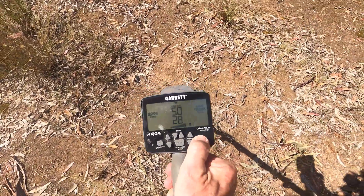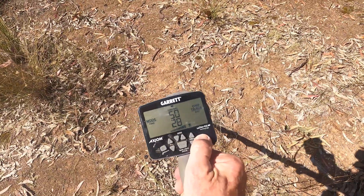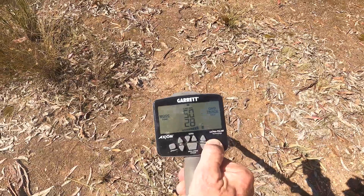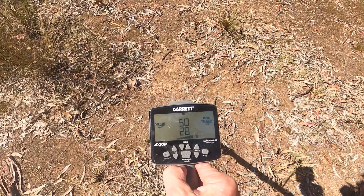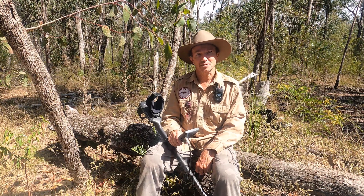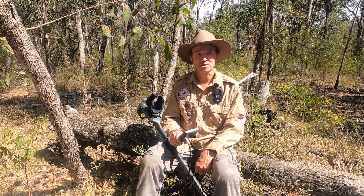Now if I ground balance again, see your lower channel has changed to 28. But now I'm back out of the ground balance window system — it's set to zero and it's set to the bit of ground where the coil is looking now. Well, I hope you found that helpful. The Garrett Axiom ground balance window system. Happy fossicking.